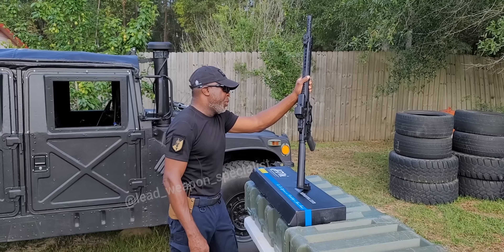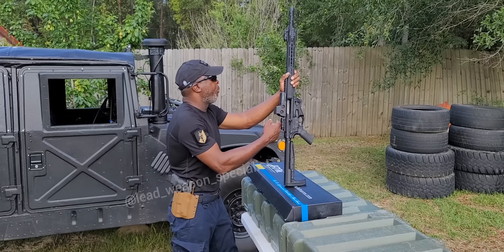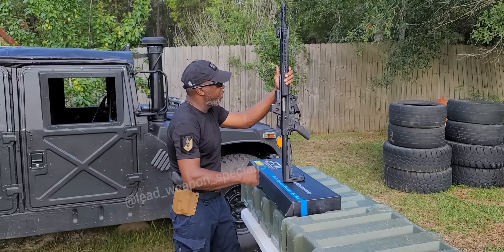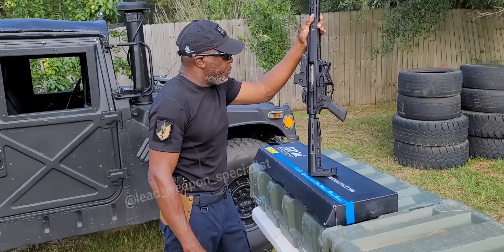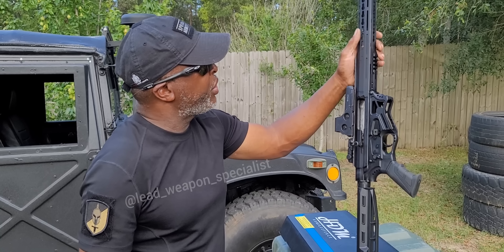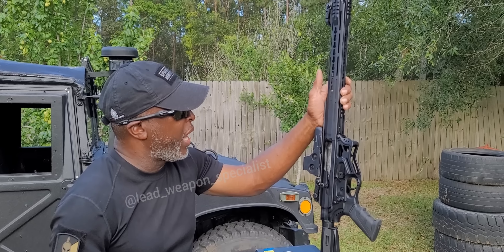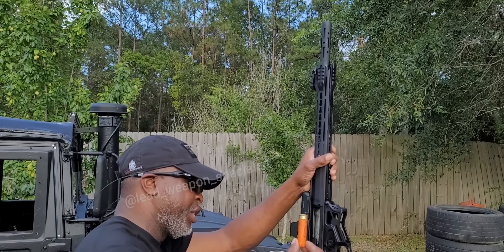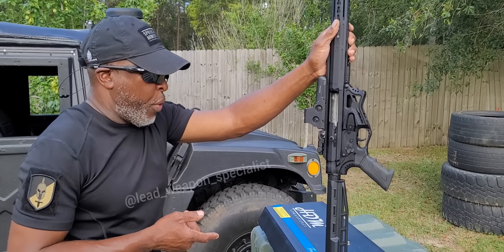I did add my EOTech to it. I'm not too crazy about just regular iron sights on a shotgun, but it works. The EOTech really brings it out and gives it a more tactical look. There's a piston you can change out for heavier loads and lighter loads. It came set up for lighter load rounds — I am shooting lighter loads, not high brass — and it did very well.